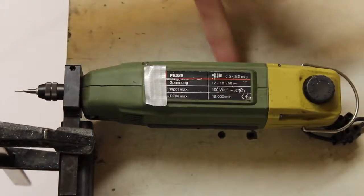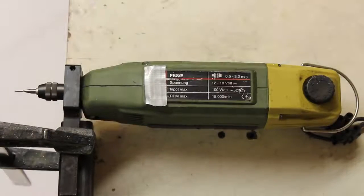The maximum revolution speed is rated at 15,000 rounds per minute.